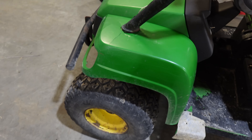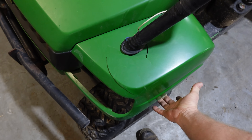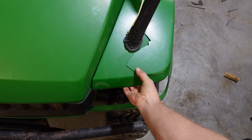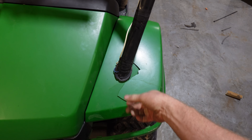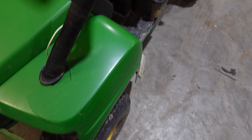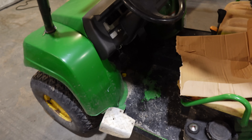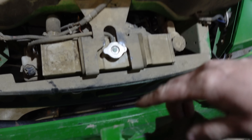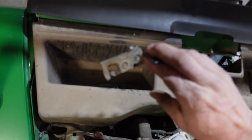First thing we're going to do is fix this fender because somebody smashed something. We bought a light — it's the wrong light, of course, but we'll make it work. So we're going to take this fender off and see if we can repair it with some plastic welding, once I figure out how to get it off. We'll take basically this whole thing apart — the dash is broken so we're going to fix that, and there's a latch for it.